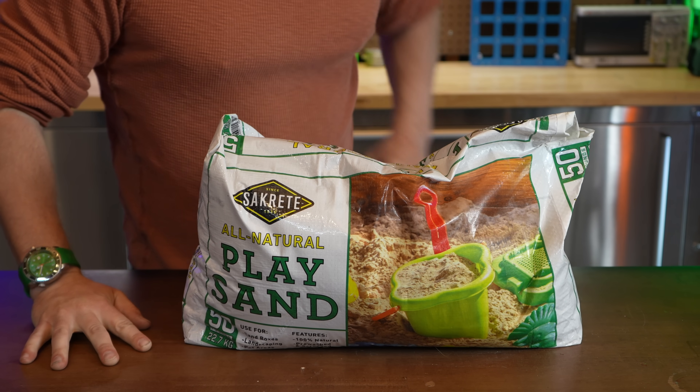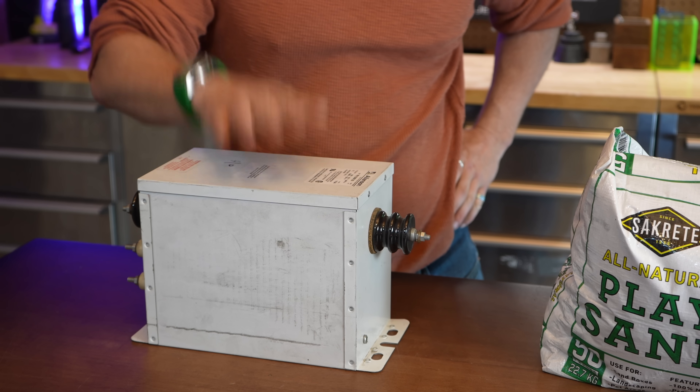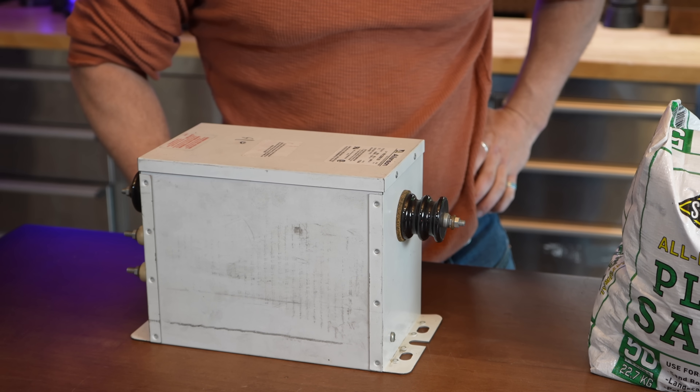Kicking off this diorama, I need to start with the keystone — the hardest part of the entire build, which is the fulgurite itself. To make a fulgurite, you need the right material and sand and then also the right type of high voltage, and probably some trial and error along the way too. Running to a hardware store, I grabbed a bag of play sand, then brought out a really special high voltage transformer, which would be perfect for this job.